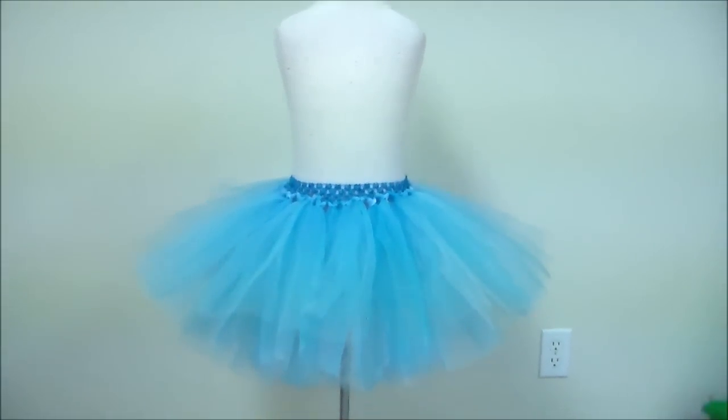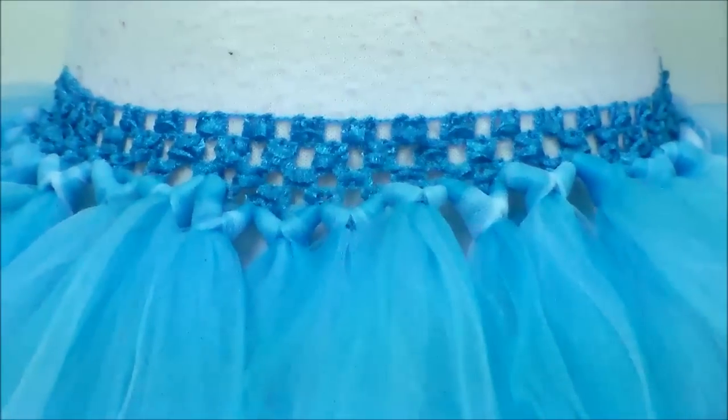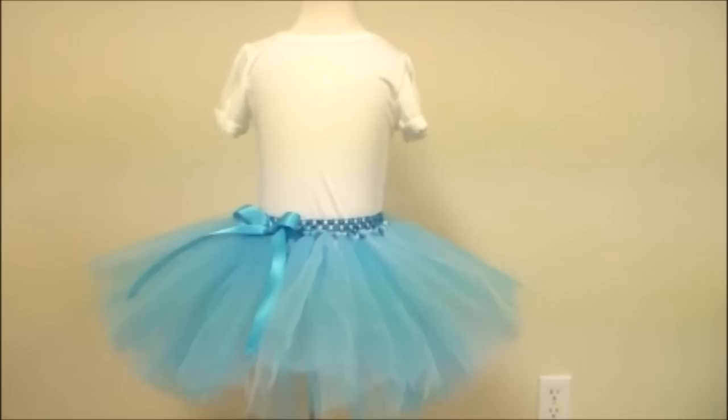So there's the finished tutu. Now you can go in and add a bow or snowflakes or leaves, whatever you'd like to add to embellish your tutu. I just added a ribbon to mine. Stay tuned for the ribbon tutorial on how I make my bows.